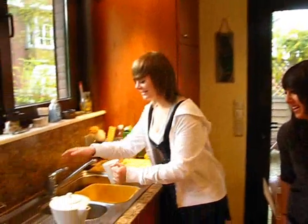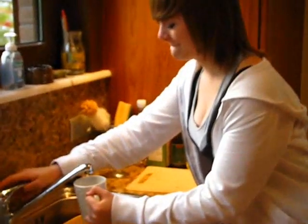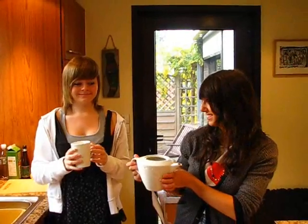Step two, fill a quarter of your cup with water. Put your water in the teapot.